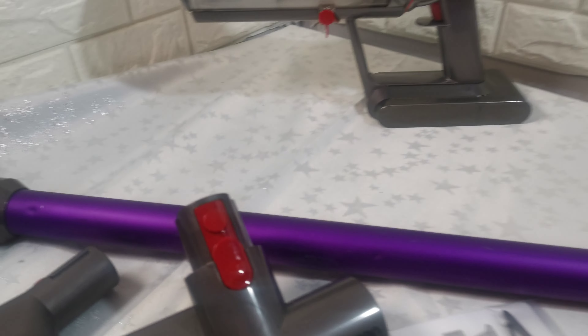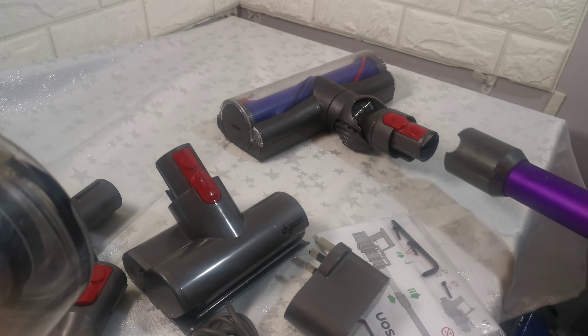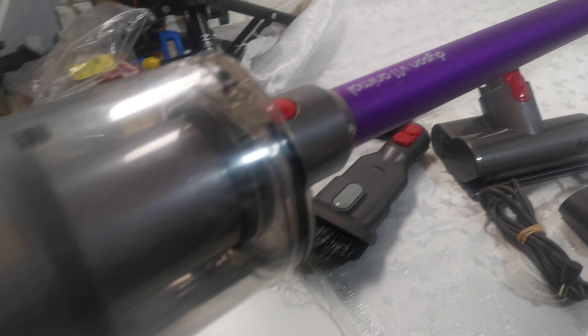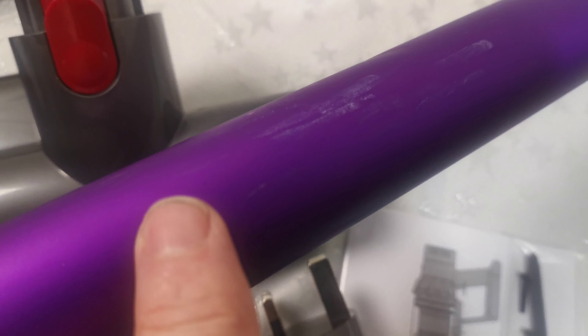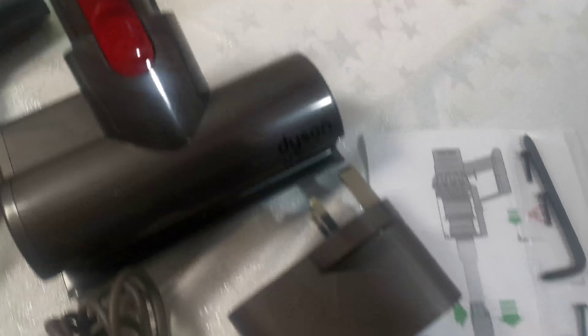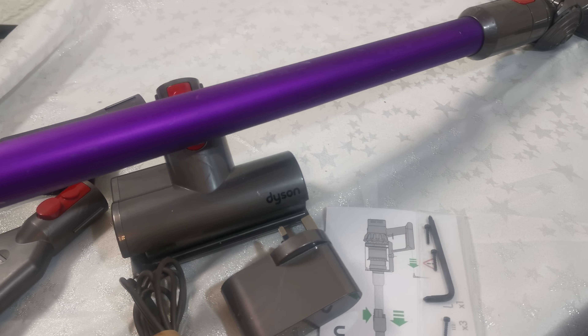I'll quickly show it working. Let's plug the wand in. I won't put it on the floor because I really don't want to clean the vacuum cleaner again. It's in perfect working order. The only slight issues are the wand scratches you can see here, some small dents, and quite a big dent you can pick out there. There's a scratch down here too. Apart from that, it's in perfect working order. Any questions, please ask — thanks for watching.